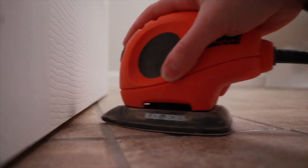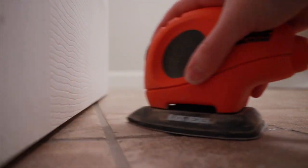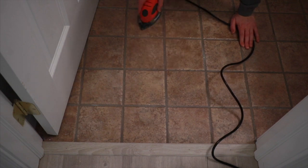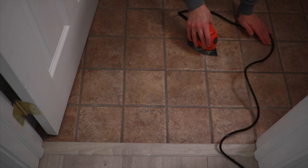I saw a lot of people recommend sanding — it's just to get all the grit and grime, anything that may be leftover. I even had some paint from when we painted the baseboard trim and walls on the floor, so that helped rough it up a little. The next thing I did was go in with my TSP cleaner.